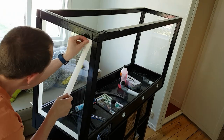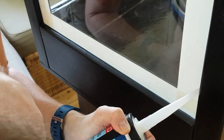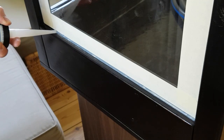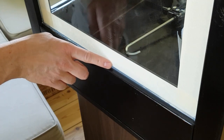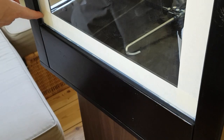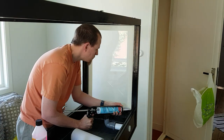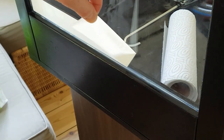After they were glued in place, I ensured that the seals were watertight by sealing the inside and outside edges with another bead of silicone. Using masking tape makes a very neat seal.